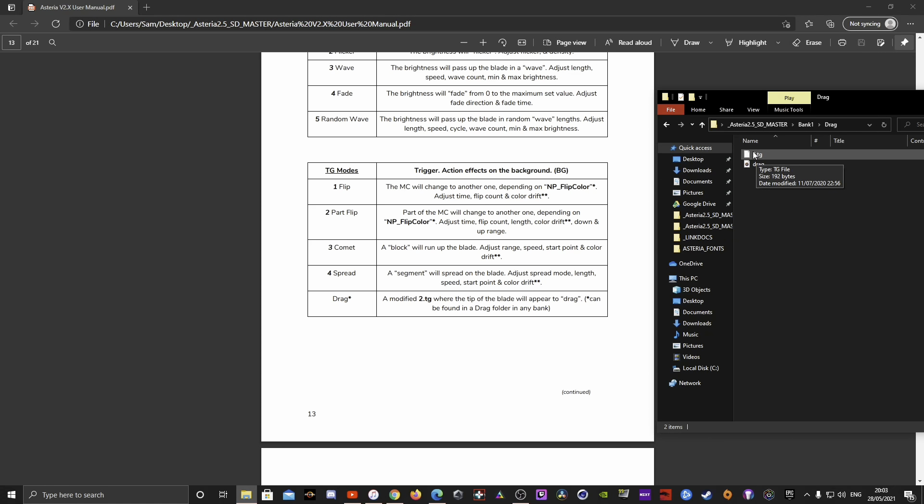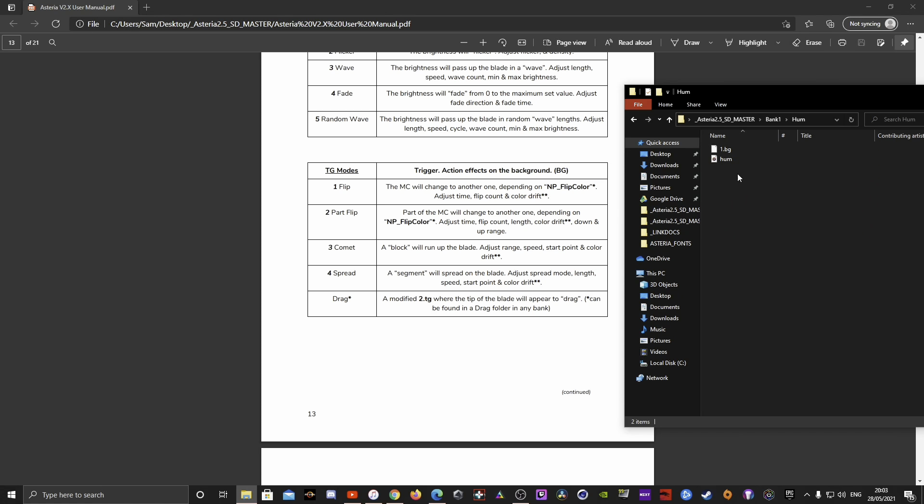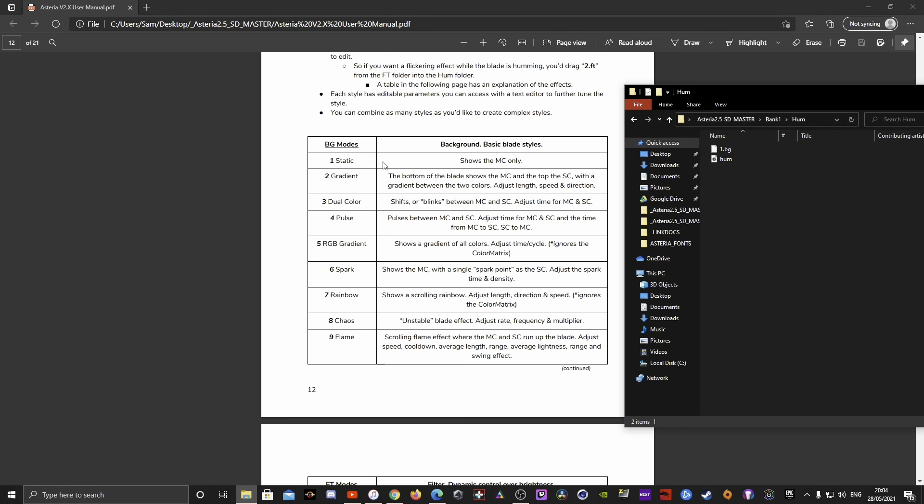When adding a font, make sure you have the correct drag TG file — the two-dot TG modified version — otherwise the drag effect will appear midway up the blade and it will not look right. This is one of the unique things with Asteria: all blade effects are located within the actual folders for what the saber is doing. For example, during idle hum, the one-dot BG file is static — a solid blade — but you could swap it for flame, chaos (an unstable Kylo Ren-style blade), or rainbow.